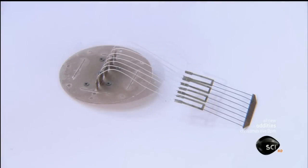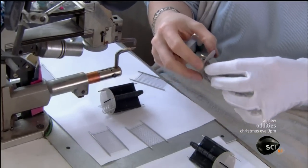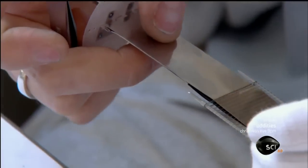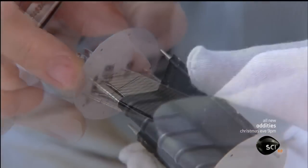Next, technicians take the second main component, the cathode, and insert it into the grid. When the sound signal enters the tube, the cathode produces a flow of electrons. The grid controls that flow as it travels to the third main component, the anode.